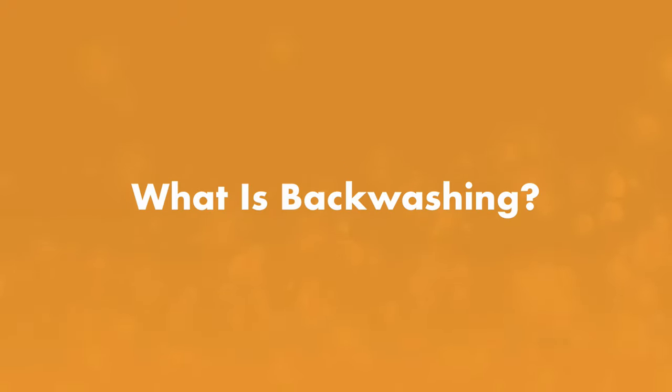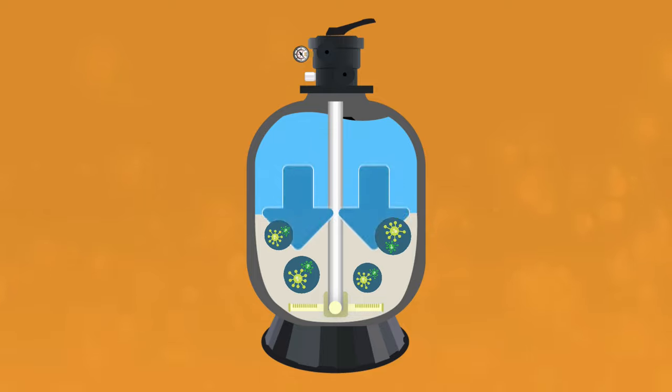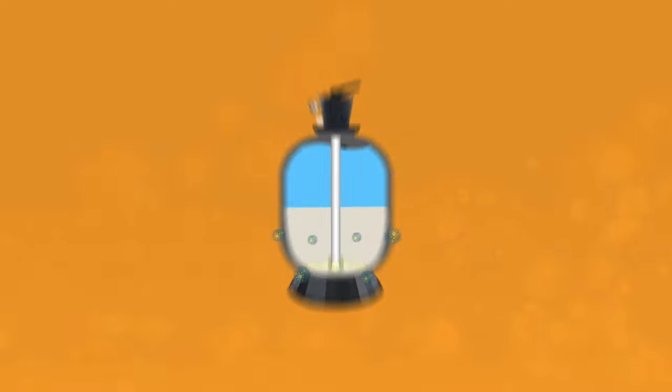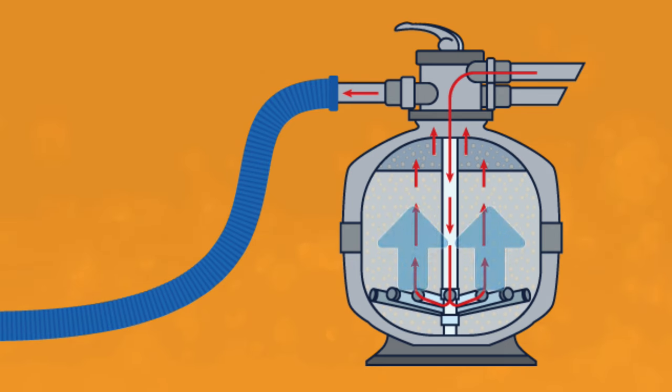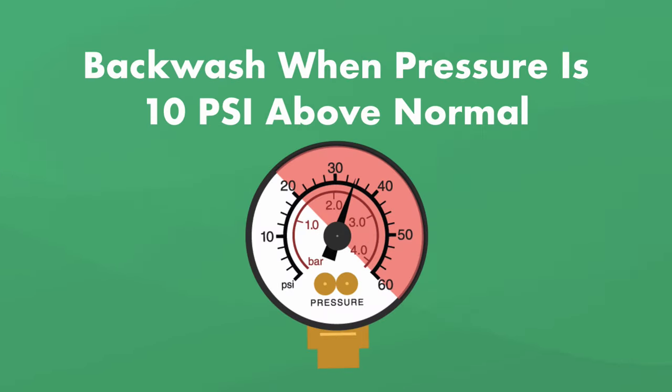First, what is backwashing and when should you do it? As pool water passes through your filter, it leaves behind dirt, oils, and other debris, which are collected in the filter medium — in this case, sand or DE powder. Over time, as water flows through, that filter medium becomes clogged, which reduces your filter's effectiveness. That's when it's time to backwash. When you backwash, you're sending water backwards through your filter and out the filter's waste or drain port, forcing all the debris caught in the filter medium to dislodge and clear out.